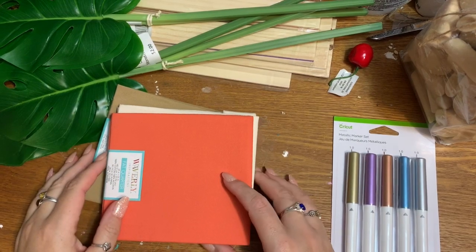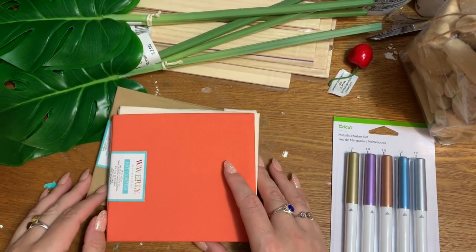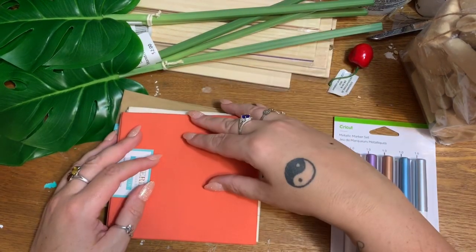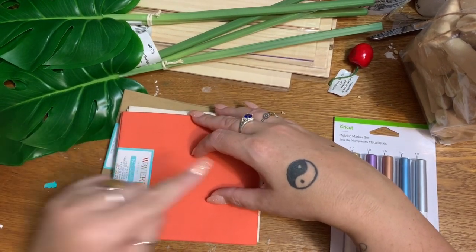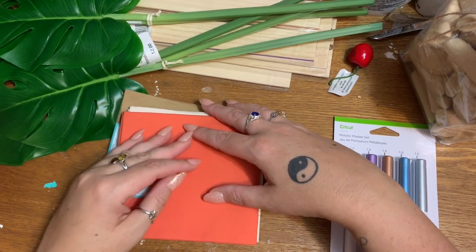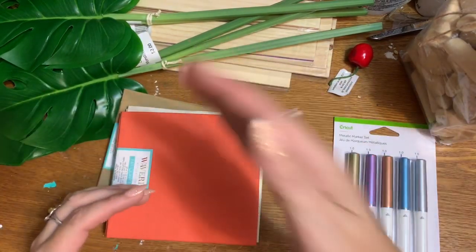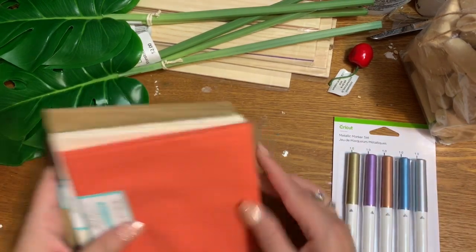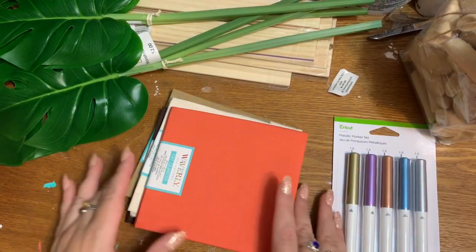Hey y'all, this is a shopping haul video. If you follow me on social media, you'll know I really haven't been feeling good lately and I'm going to be having surgery soon — it's going to be on my jaw, and when they do that I won't be able to talk for a while. So I've filmed a whole bunch of videos, this one included, that I'll space out so there won't be any huge gaps in filming.